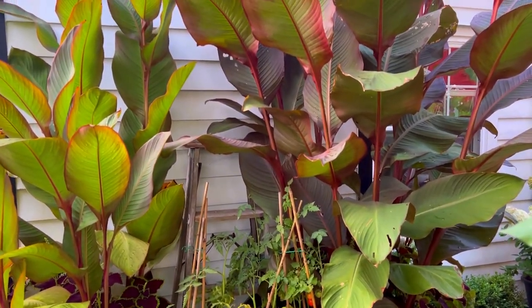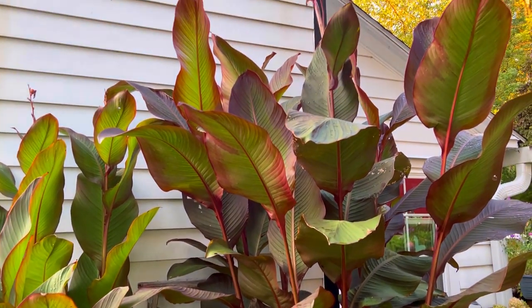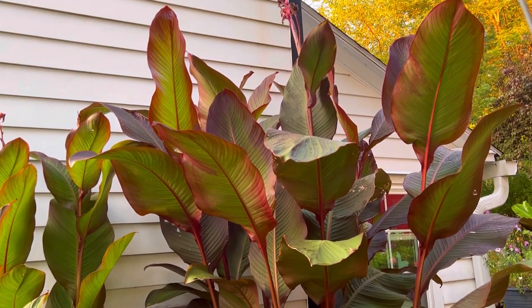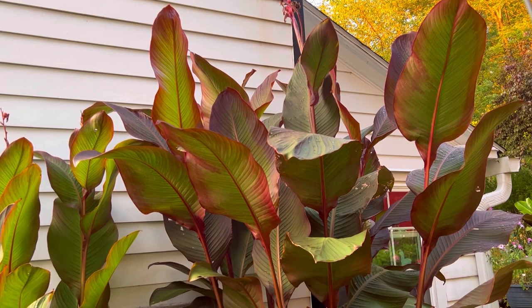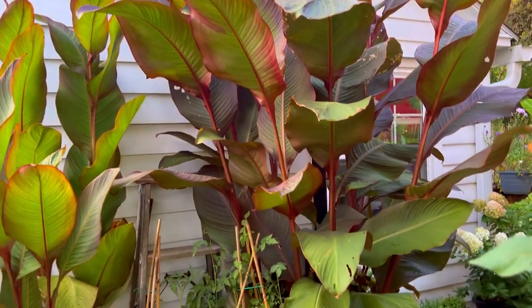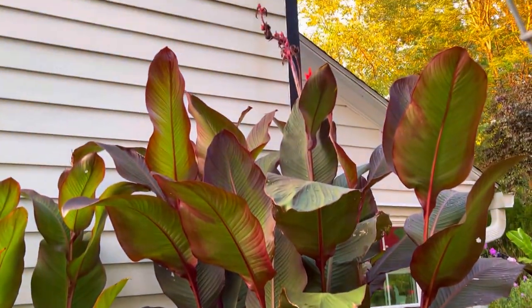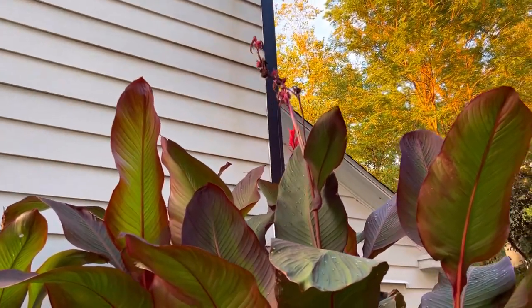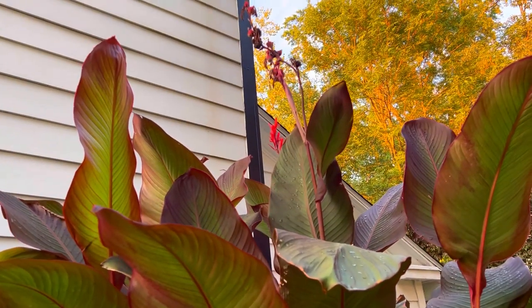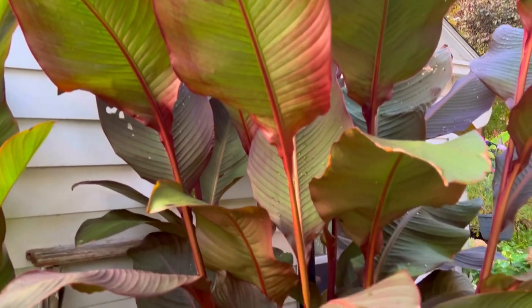I'm very pleased with these cannas. I am going to keep them over winter — I'll dig them up, cut all the foliage and roots off, let them dry up, and then store them in a paper bag. It looks like we've got some seed pods up there, so I'll definitely be collecting seeds if possible from these plants.